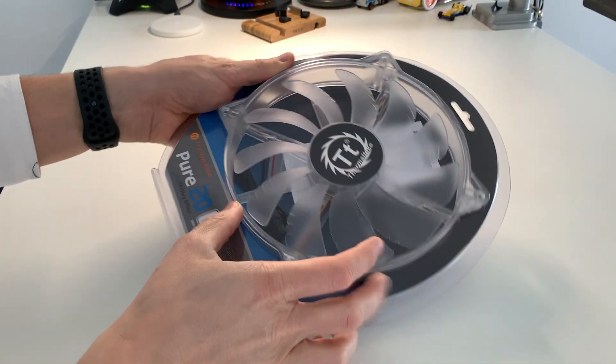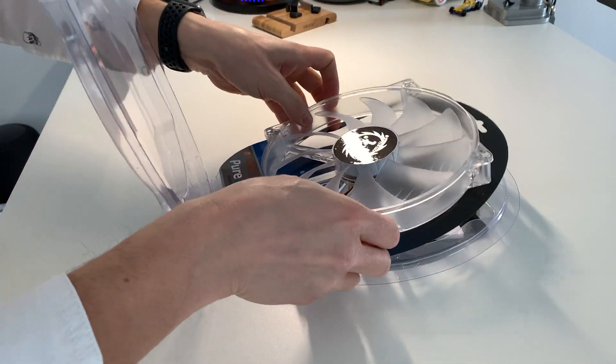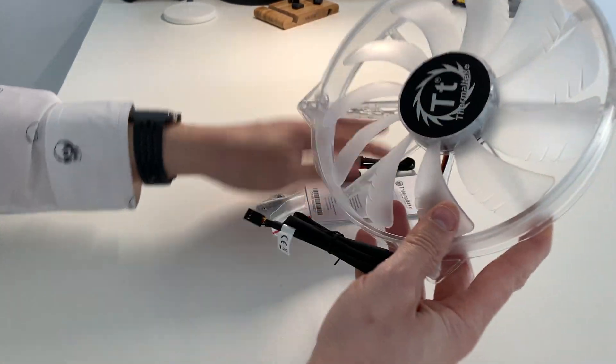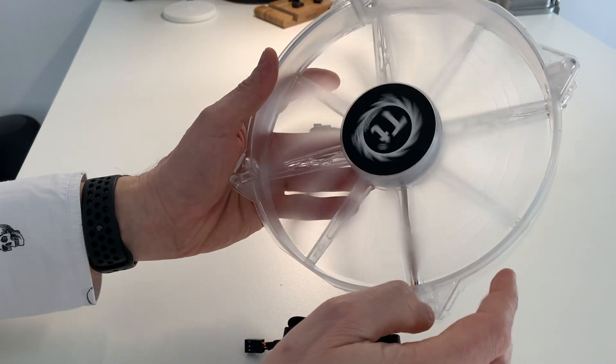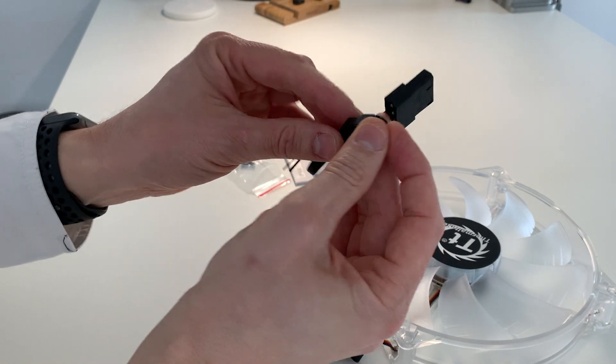Hi guys, I'm showing you the Thermaltake Core 20 — it's a huge fan. I will show you how it looks when powered on and what's in the box. In the box we have a molex to 3-pin cable.